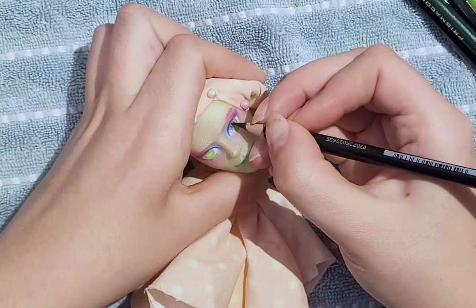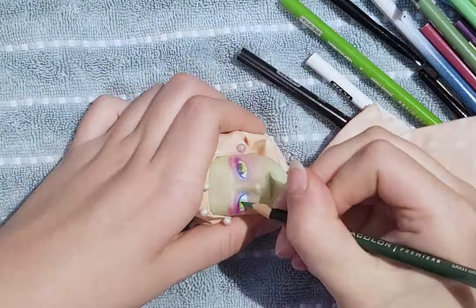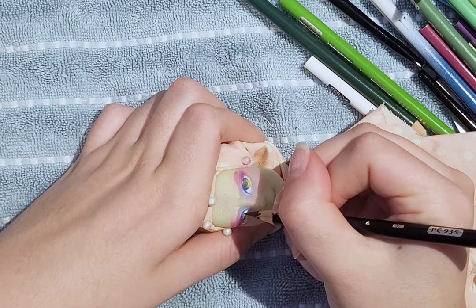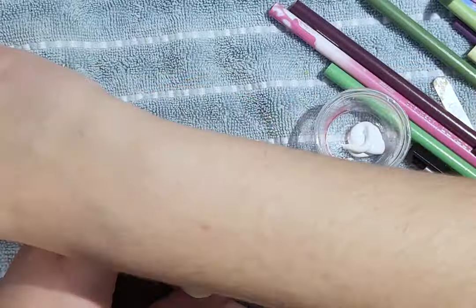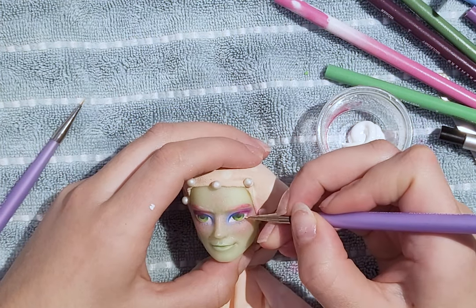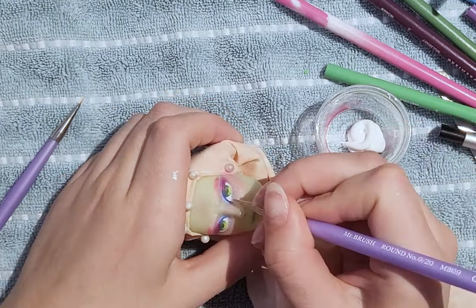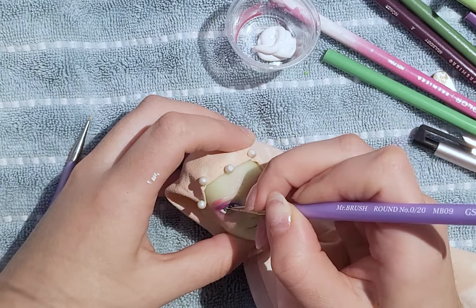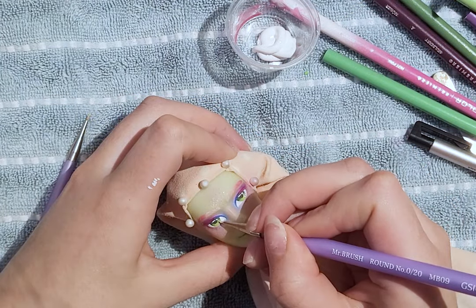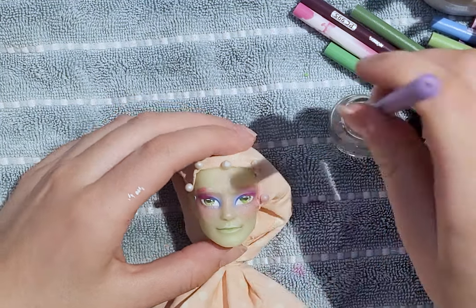Next, for the eyes, I went for a green color to contrast the pinks, blues, and purples on the face and in the outfit later. After I feel most of the face is done, I use paint for the whites of the eyes as well as the catchlights. After the last layer of sealant is dry, I add glossy varnish to the eyes and lips.